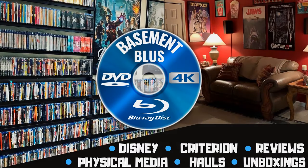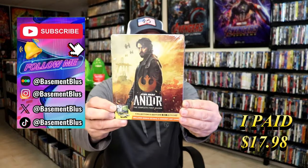Hey, Tony here. Today I'm going to do an unwrapping of the 4K Steelbook for Andor the Complete First Season. So stick around.